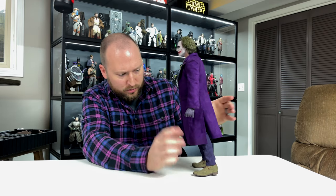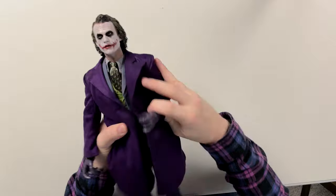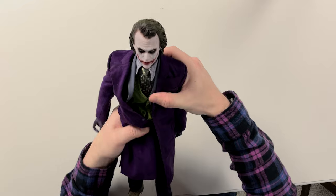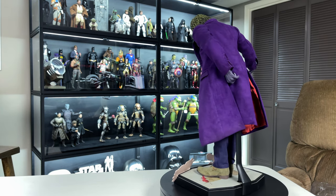He does seem to stand on his own pretty easily and the ankles seem pretty strong. Poseability is going to be fine — he's all fabric so you can pose him how you want. He has good ratchet crunch on the joints. So let's get this guy into some poses and talk about the things I like and dislike about the figure.